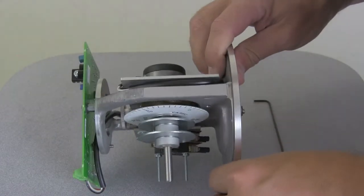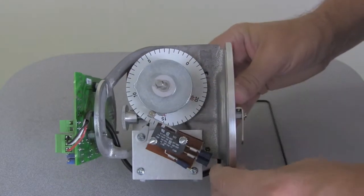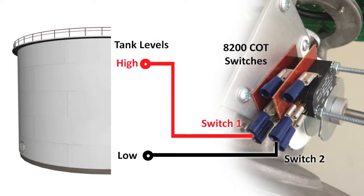These switches are normally configured in arrays of two or four switches. Our unit has two switches. First, determine which switch triggers the specific alarm limit you will be setting, for example, high or low.